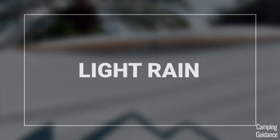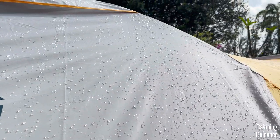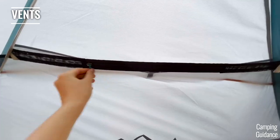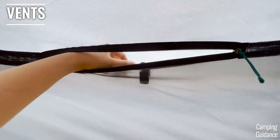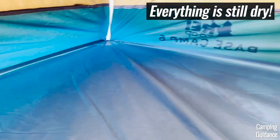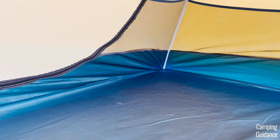I put this Basecamp 6 through a few light rains, which weren't very heavy, lasting at most a couple of hours. In the light rain, I found that I could leave the top vents of the Basecamp open, and no water got into my tent through these vents. To summarize, this Basecamp tent was a champ in light rain and there were no leaks at all.